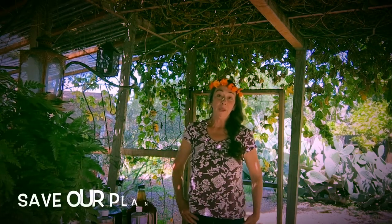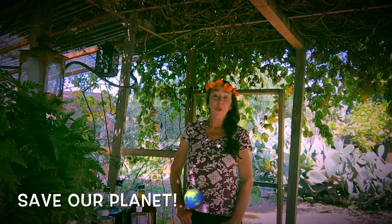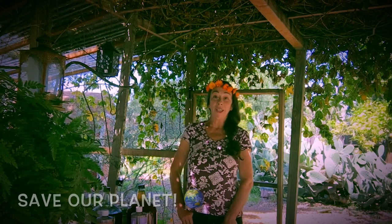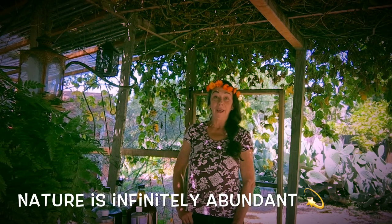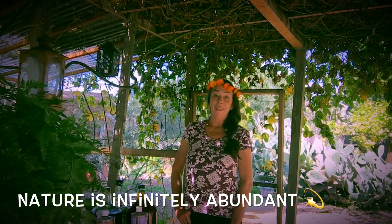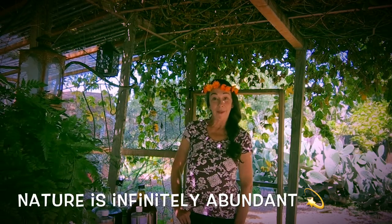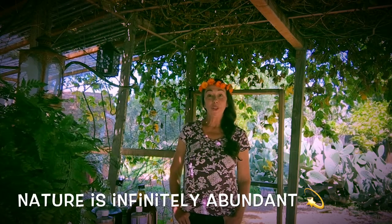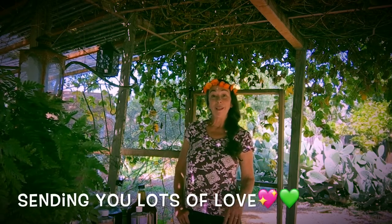When it comes down to it, saving our planet Earth is the most fun because it's such a beautiful planet and we all share it. I believe we can all live beautifully, abundantly, and happily on our planet together with just a few new bright ideas and ways of thinking about things. Because nature is so abundant and we are so blessed. I'm sending you lots of love and aloha.